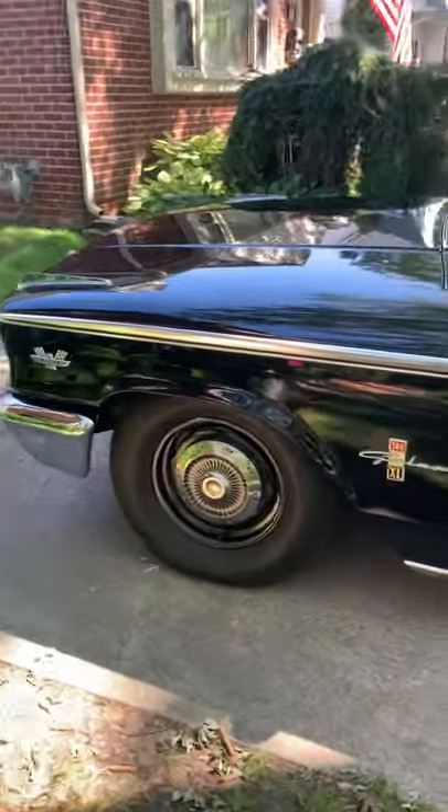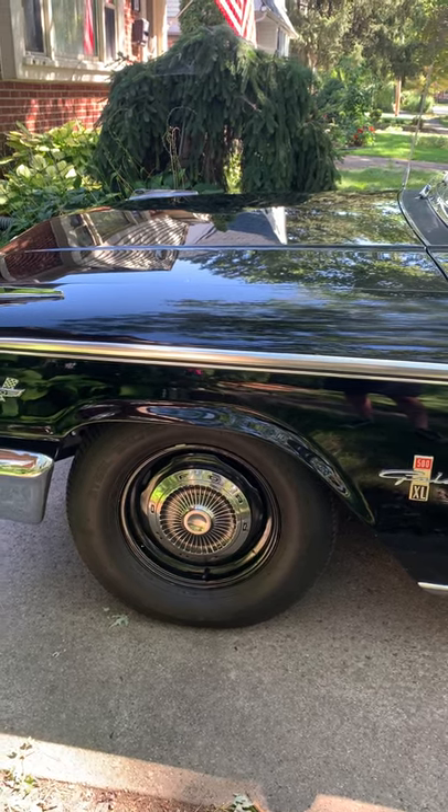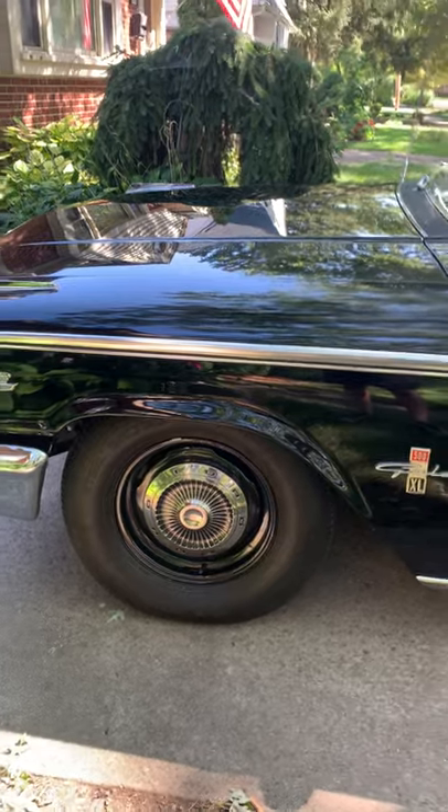Dog dish hubcaps, five-inch wheels in the front, sevens in the rear. I've got two-inch wheel spacers on the front to push them out a little bit — they looked a little odd on the inside.